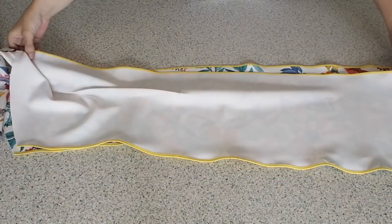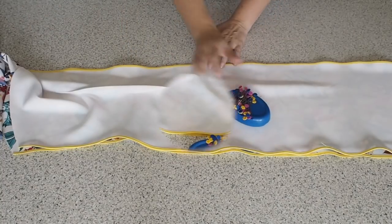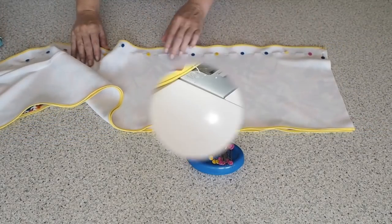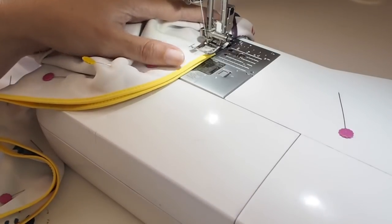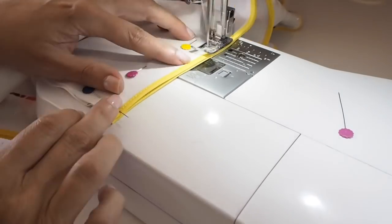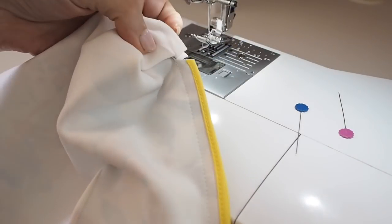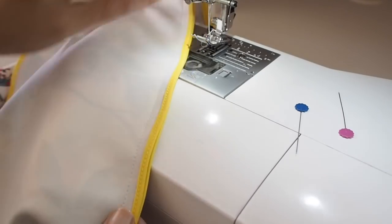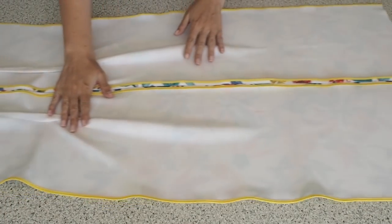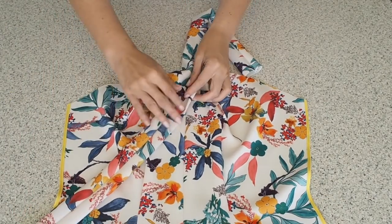Now I'm ready to join my two front pieces together along the centre front — just laying one front over the other, lining up my edges and pinning. Starting at the notch at the neck, backstitching at my 1cm seam allowance the whole way down, and backstitching at the end. Off camera I've given that a little bit of a press — nice and neat and tidy. I love how this looks. So that's my front all prepped: straps in, darts in, and seams all finished.